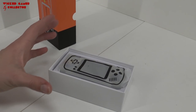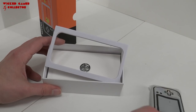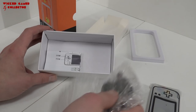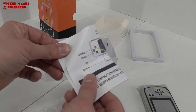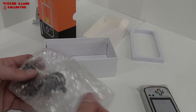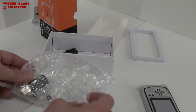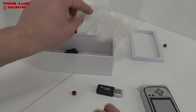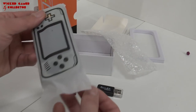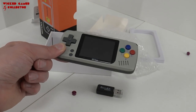We're going to look at the product itself and the quality, because the official one did have some problems with the screen. Let's see what we get. The manual is not much use to anyone. We have a micro USB cable and some separate buttons, because you can make the choice to use these — this one comes pre-installed with colored buttons. Very cool.